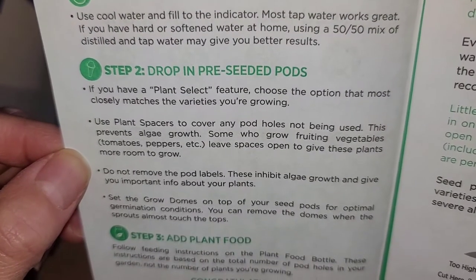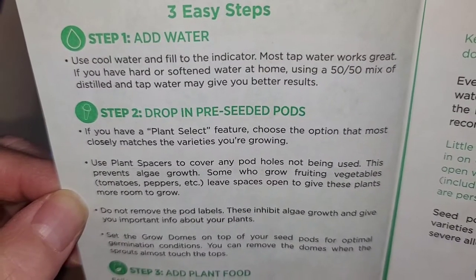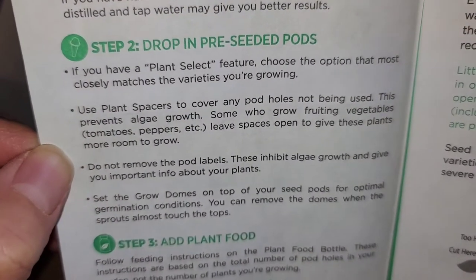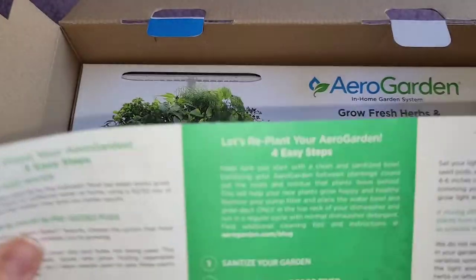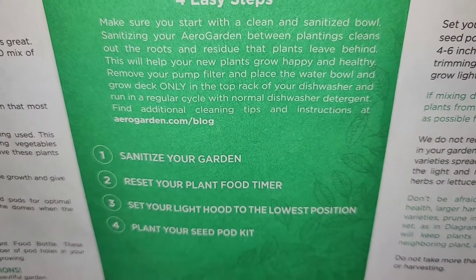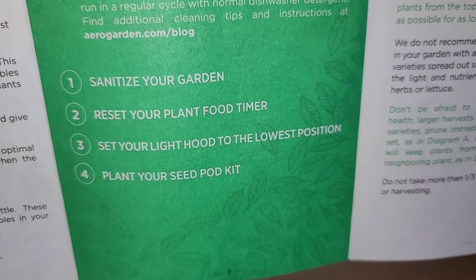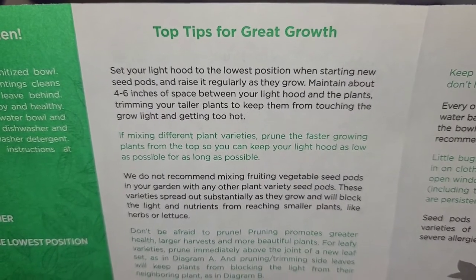Fill it with cool water. Using a 50/50 mix of distilled and tap water may give you better results. So depending on your water, you might have to adjust with some distilled water. They show how to do it with the seeded pods and to add the plant food. And then you can replant them — you want to clean out the roots and other residue.